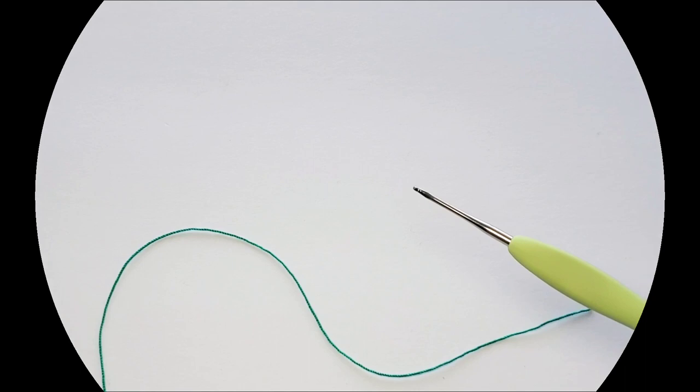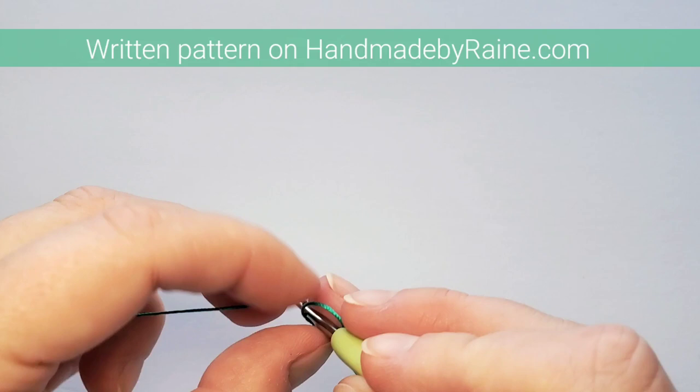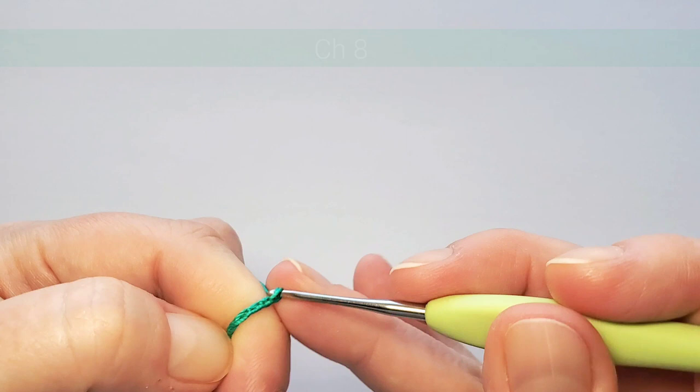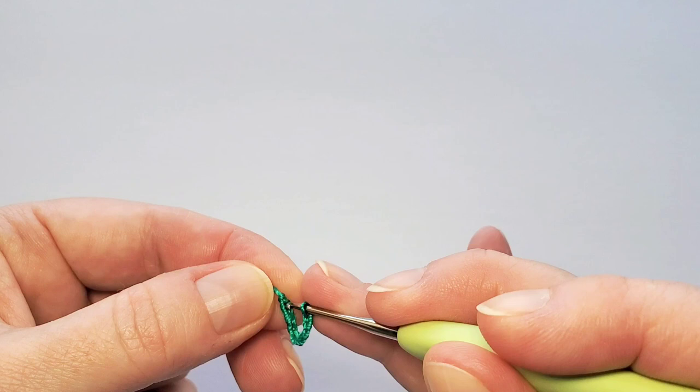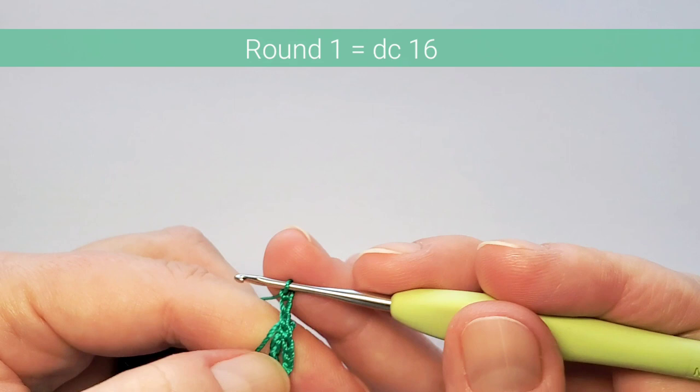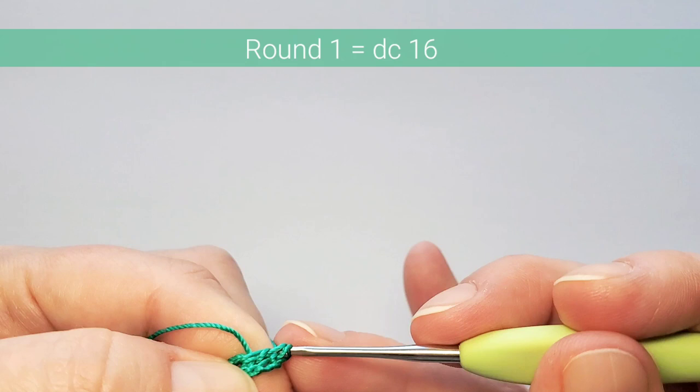We begin with a slip knot and chain eight — one, two, three, four, five, six, seven, eight — then slip stitch in the first chain to make a ring. Round one is 16 double crochets. Start with three chains, which counts as the first double crochet, then double crochet 15 more in the ring.